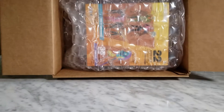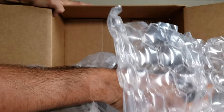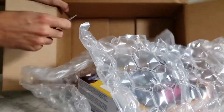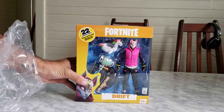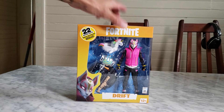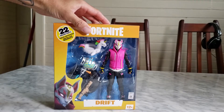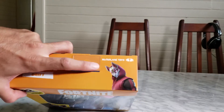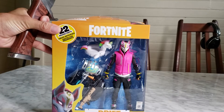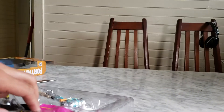If you've never purchased from Big Bad Toy Store, this is how it's going to look — pretty straightforward, nothing out of the ordinary. This is Drift, one of my favorite characters in the game. On the side and back you've got another Drift logo and the McFarlane Toys branding. Let me get this guy out of the packaging.